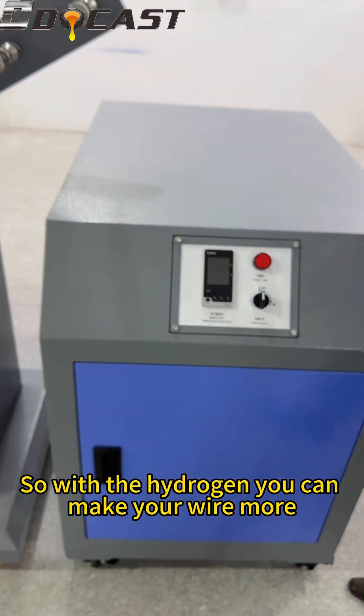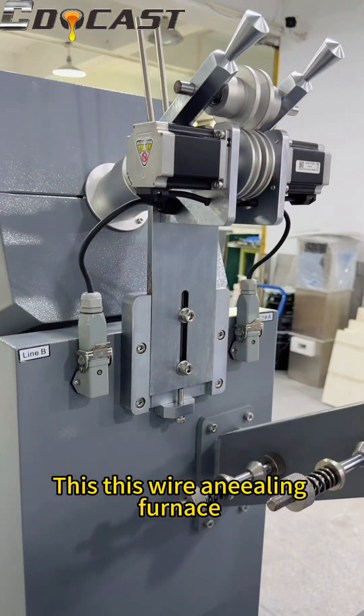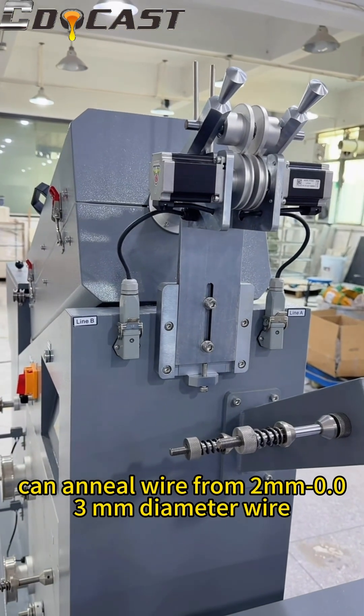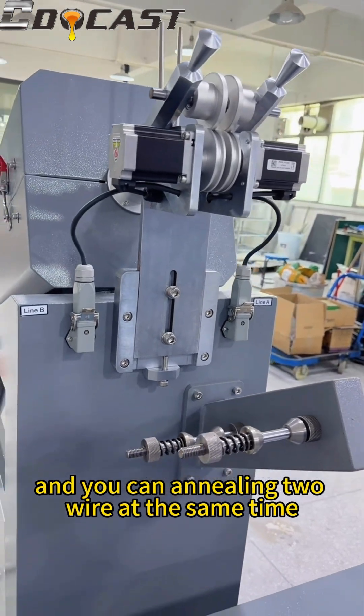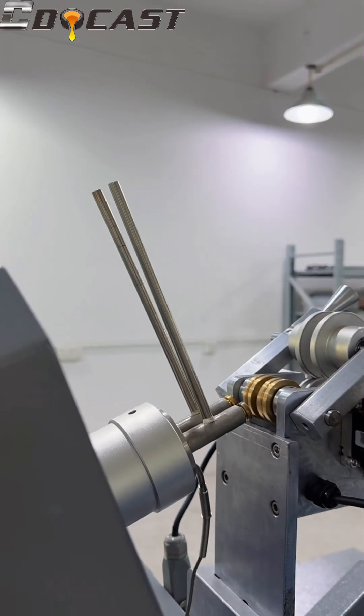With the hydrogen you can make your wire more shiny and brightening. This wire annealing furnace can anneal wire from 0.2 to 0.01 millimeter diameter, and you can anneal two wires at the same time.